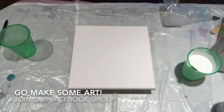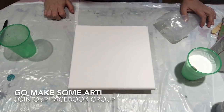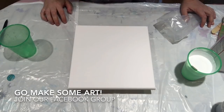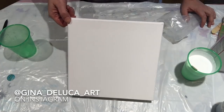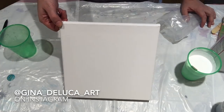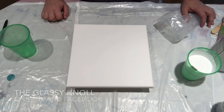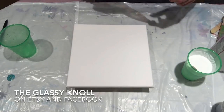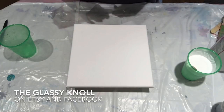Hey everybody, Gina DeLuca here. I am going to do an experiment today. I have a warped canvas here, so I figure I may as well just try something new, and if it's messed up, c'est la vie.